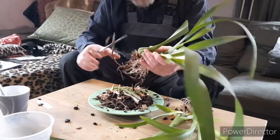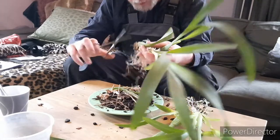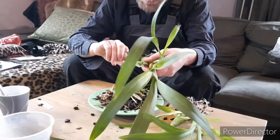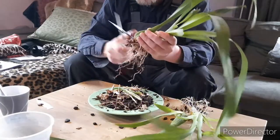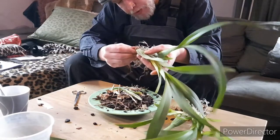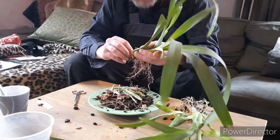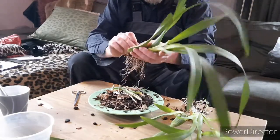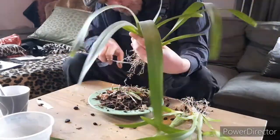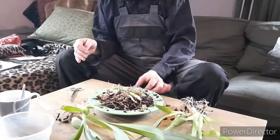I really should have gotten better scissors, but okay — I'm just going to do it. I have to cut it. Let's cut it out.